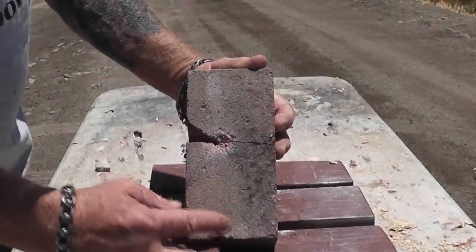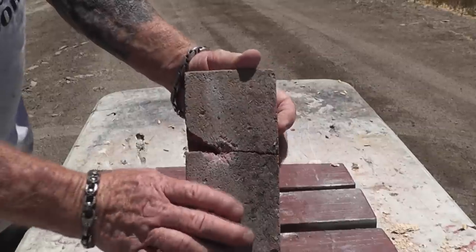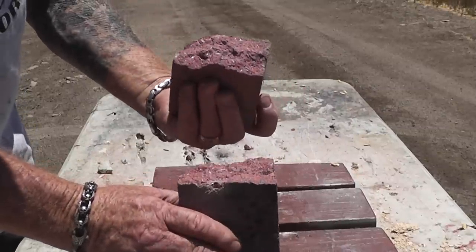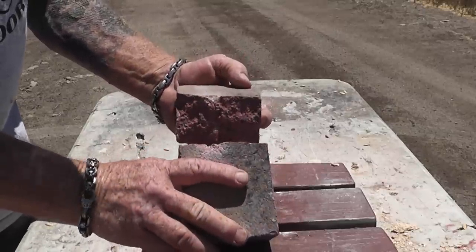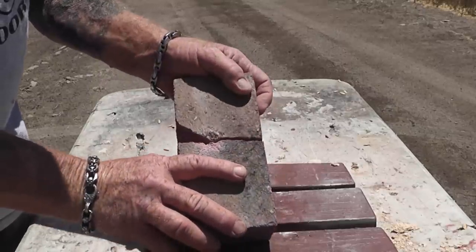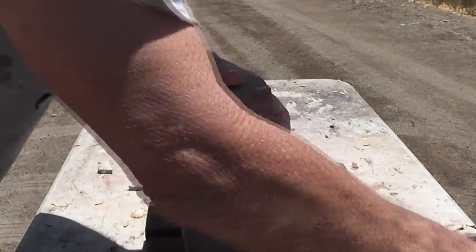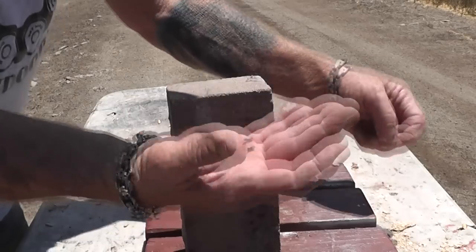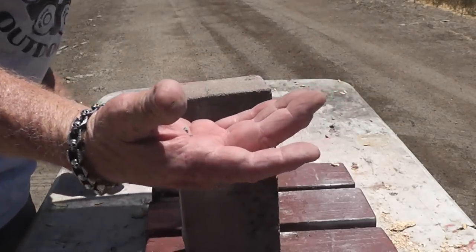That was pretty accurate — my point of aim was right here and hit just slightly high left. The concrete completely shattered the slug. I don't find any parts of the slug laying around here... well, we do have a couple little chunks. So it's kind of frangible, which is quite interesting.